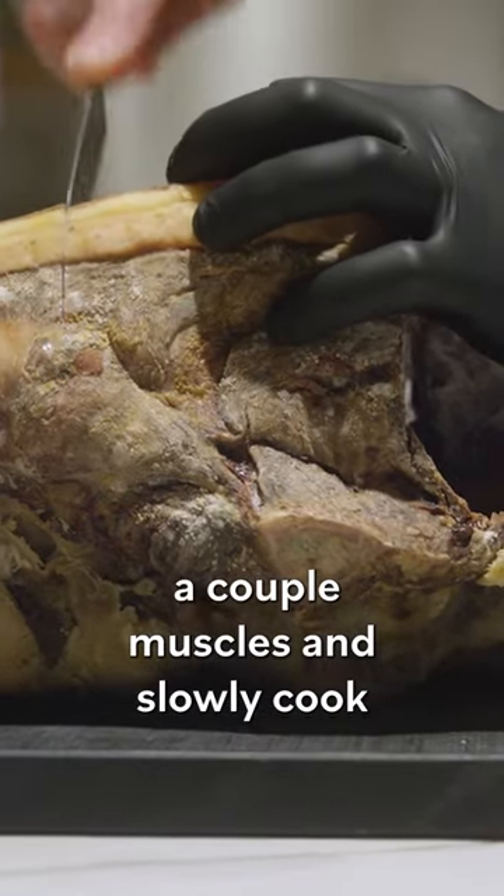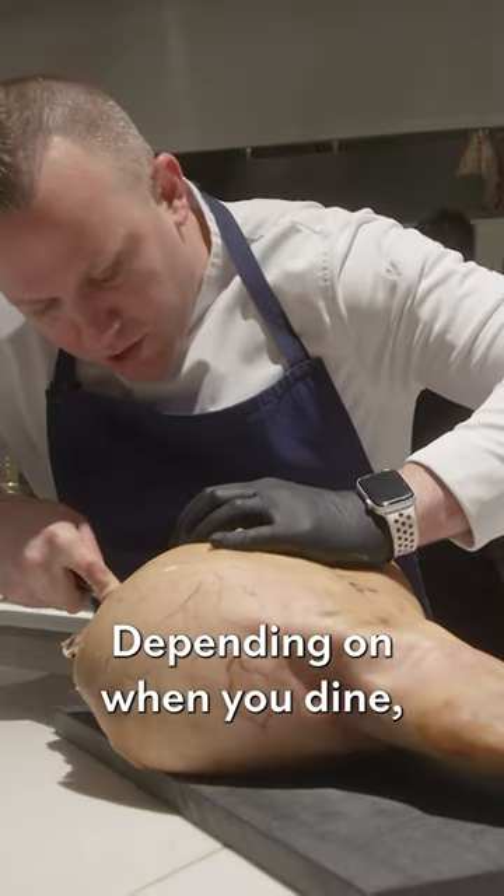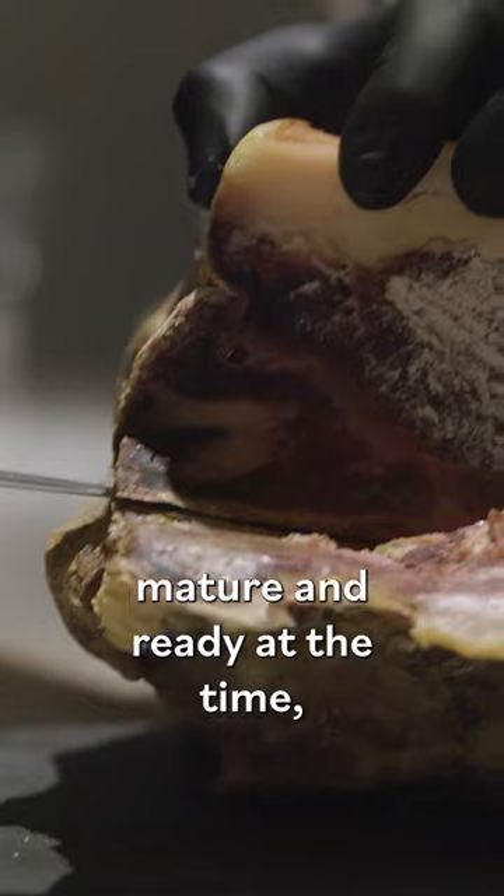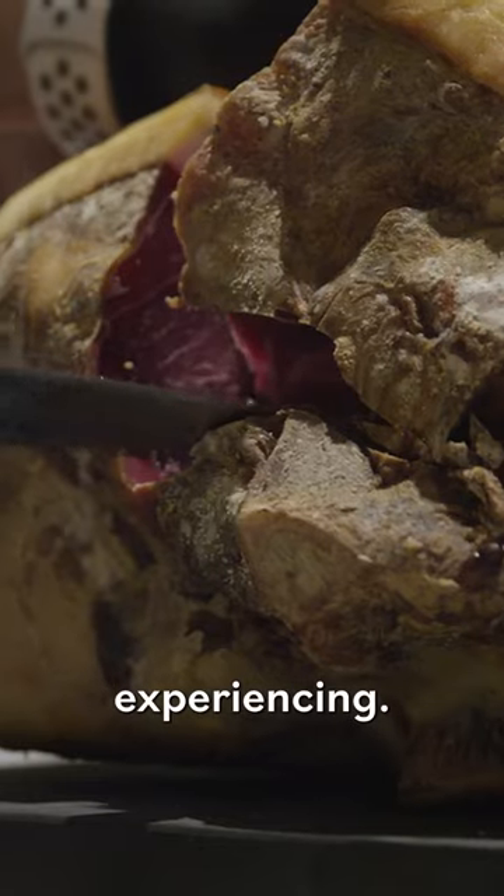I'm just gonna pull out a couple of mussels and slowly cook over the wood fire. Depending on when you dine, the proteins that are mature and ready at the time are what you're gonna end up experiencing.